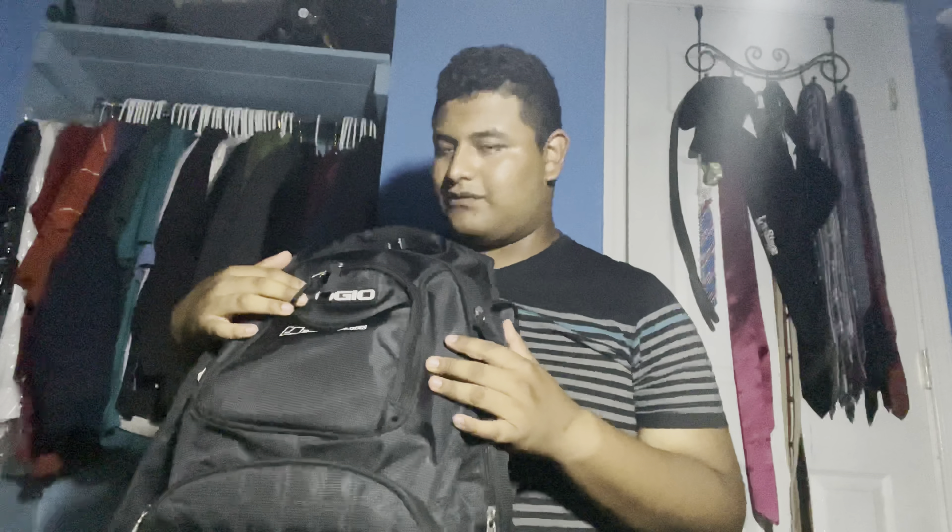What's up guys, this is William Terry here and today I'm going to show you how I pack my stuff in the backpack and my binder when I'm going to school. This is my third year of high school and I am a junior, which means 11th grade. I'm very excited about it, so let's get into it.